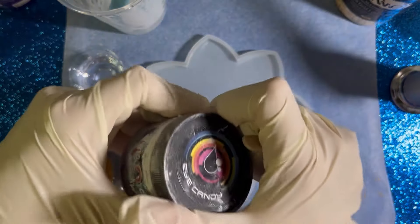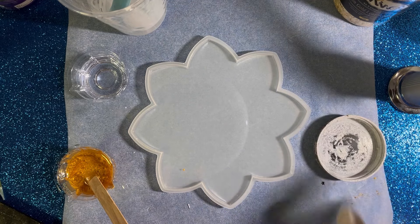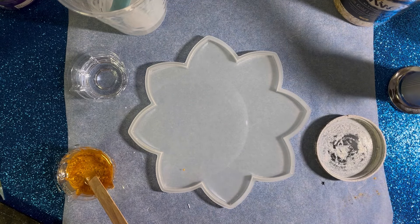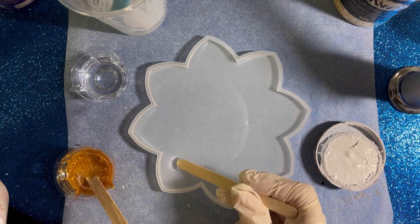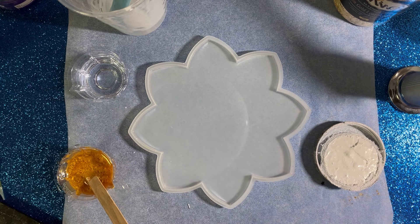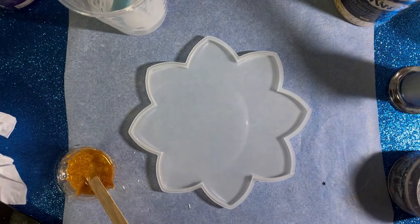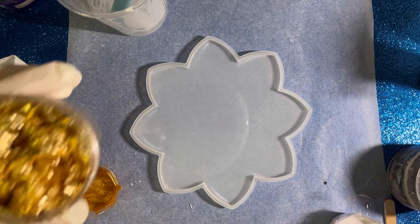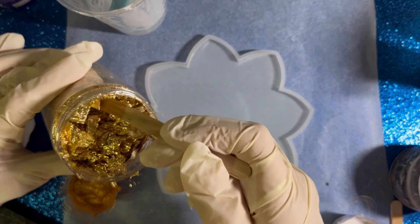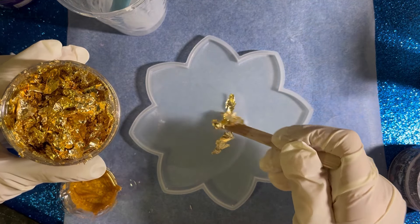Now I'm just gonna prepare the white one. I already dropped some mica powder, I don't know where it came from — maybe from the glove. I'll just take it out like this. And now I'm gonna add a little bit of these gold flakes. This one will also never finish.